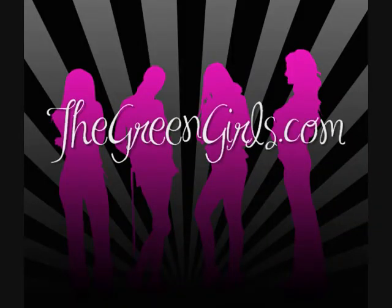My name is Pace, the Green Girls Food Guru, and you're watching The Green Girls TV. TheGreenGirls.com